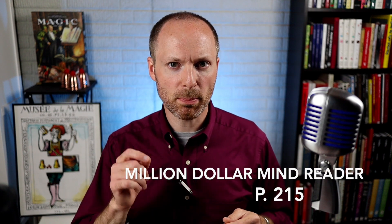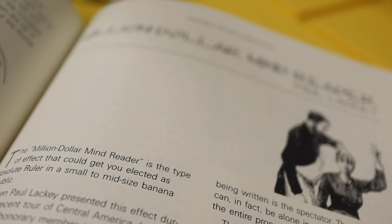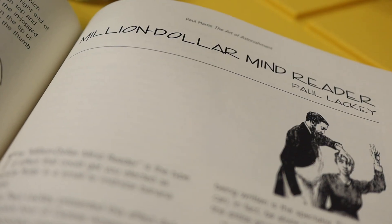Finally, there's Million Dollar Mind Reader, which allows the participant to write down the name of someone they care about and then write down a bunch of other random names. They can write it anywhere on the piece of paper that they want, but when you're given the list, you're able to hone in on which name they actually care about. This is basically a living and dead test, and obviously you can tweak it to suit your desired performance.